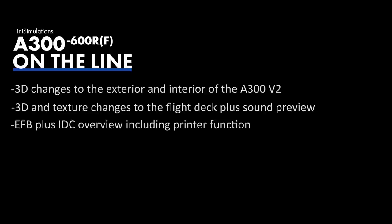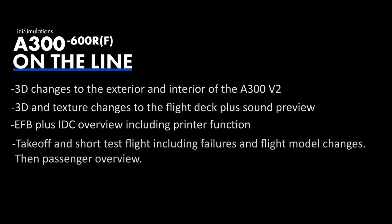So what are we going to cover today? First, the 3D changes to the A300 version 2 exterior and interior, including the new cargo interior and night lighting. Then a closer look at the flight deck — 3D changes, texture changes, and enhancements. We'll take a quick look at the EFB, the new settings, the IDC, and auto save functionality. Then we'll taxi out, do a takeoff at heavy weight from this massive runway at a very hot temperature, and discuss flight model improvements. We may also do a short test flight showing some failures.